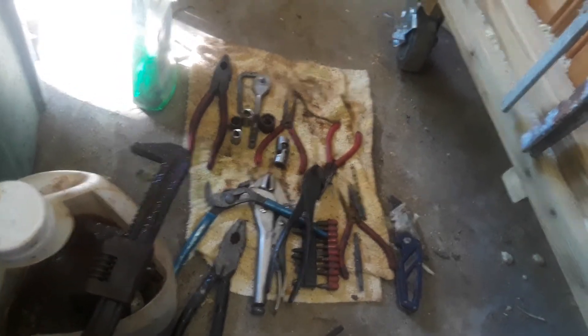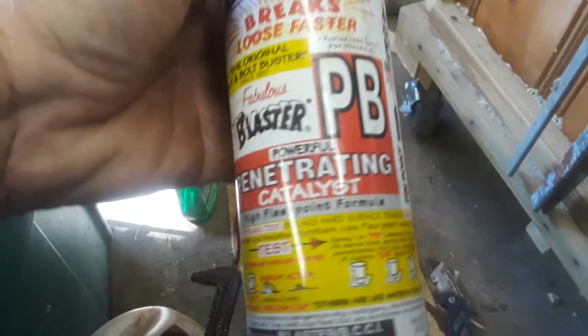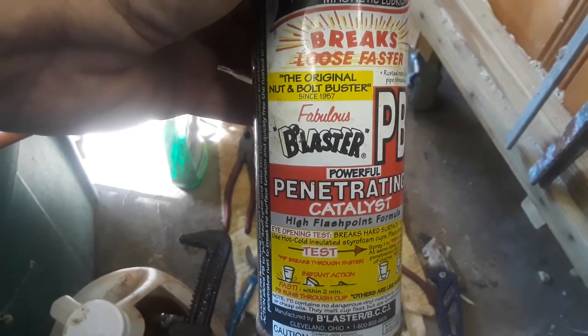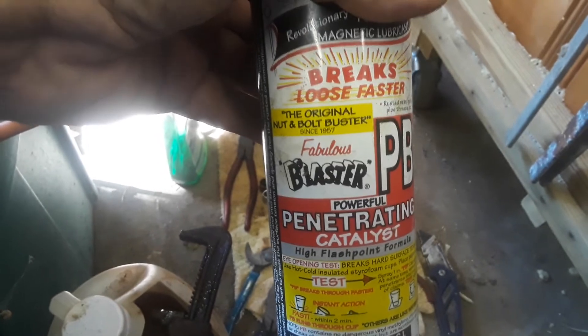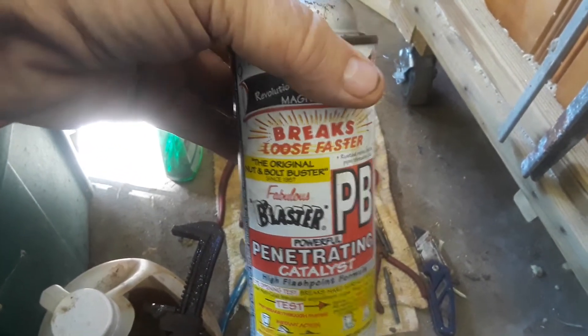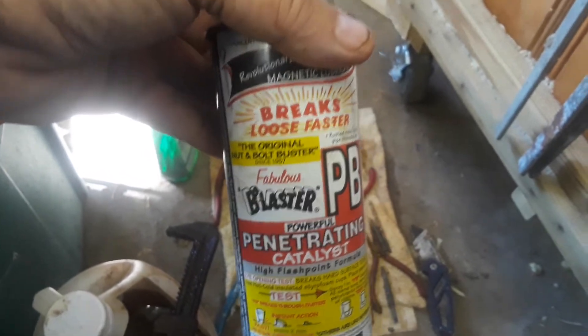When I get it out of the vinegar — I'll let it sit for a couple three days — I'll spray it with a penetrating oil. The viscosity on this is a little bit thinner than WD-40. I'll spray it, let it sit overnight, and then if I have to I'll put it back in the vinegar. The vinegar will clean it off and then go to work on it again.